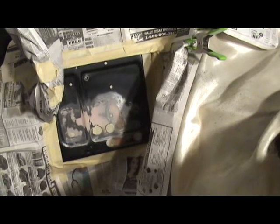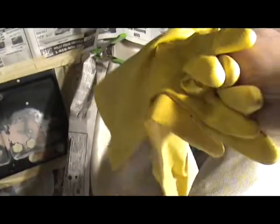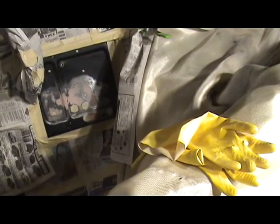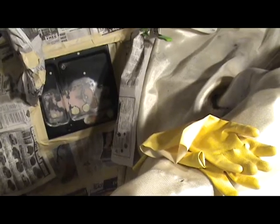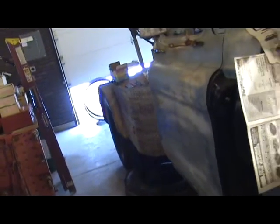I'm spraying this with chassis saver, so you want to make sure you wear rubber gloves and a respirator. You don't want to get it on your skin — it doesn't come off. You don't want to breathe this stuff in either. I also have my big fan blowing fumes out from underneath the garage door.